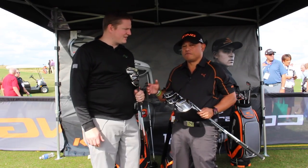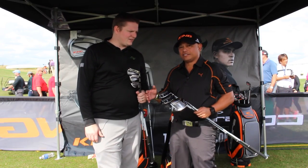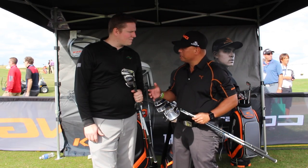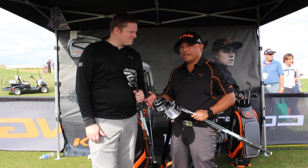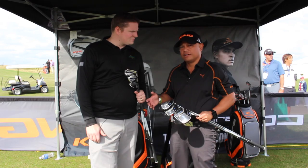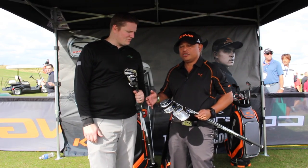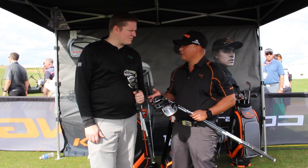The MAX is designed to deliver max distance, max launch, and max straight. Most people need help — some people need help getting the ball in the air, fighting the slice, or just want to hit it straighter. MAX is the perfect club for you. If you have a slower swing speed and you need help, MAX is the right product for you.